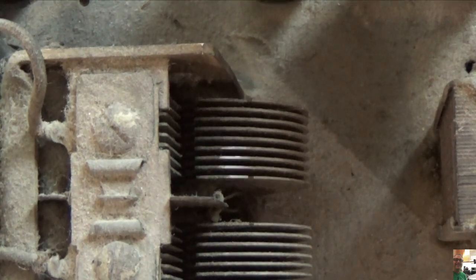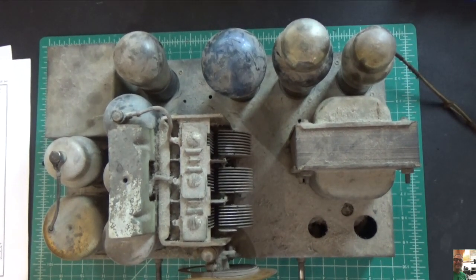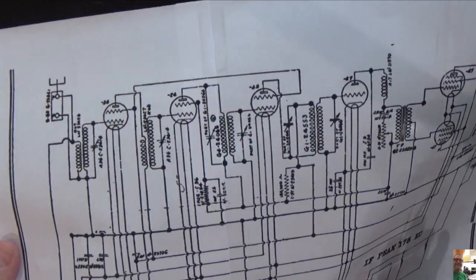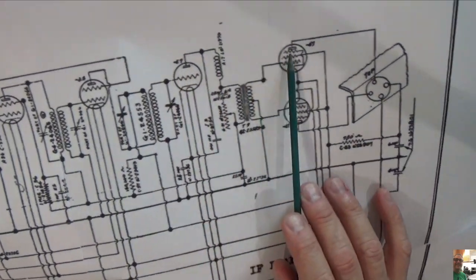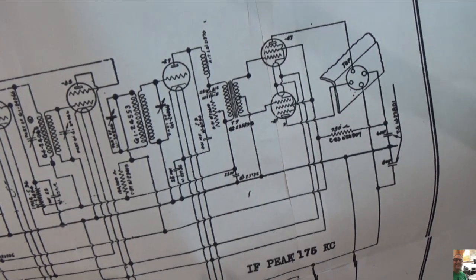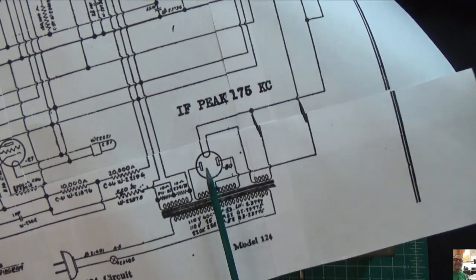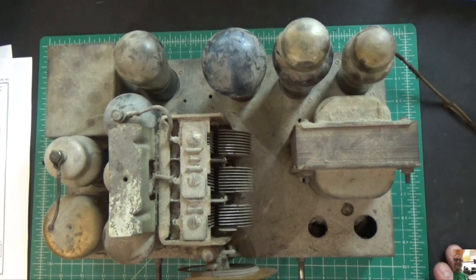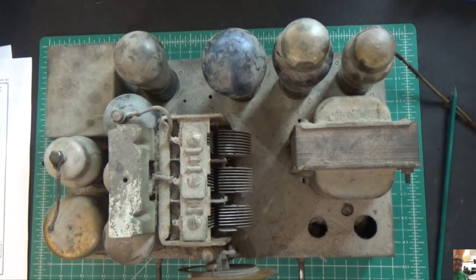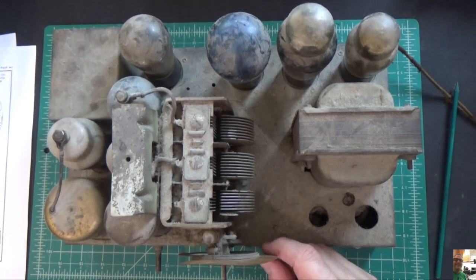What I've done to start this off is explode the schematic so I have something a little larger to work with. The tuning capacitor is frozen, so I'm certain I'll have to remove that, clean it, and oil it. The dial on the front is warped — I can get a replacement on Radio Daze. But the first thing we're going to do is check the transformer and make sure it's good. We also have a cap can up here.